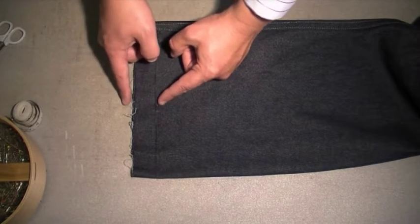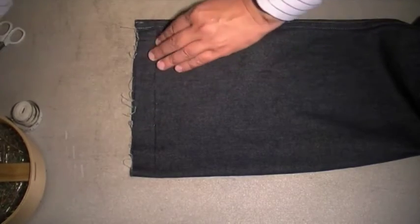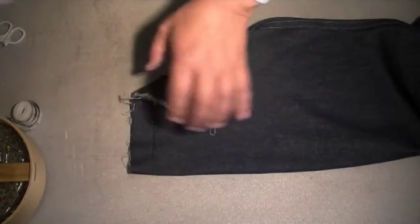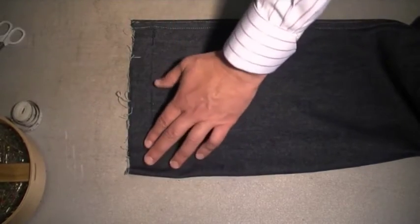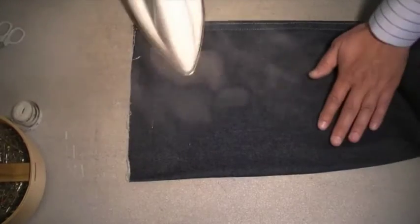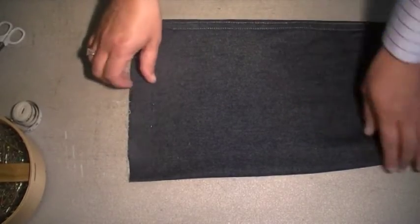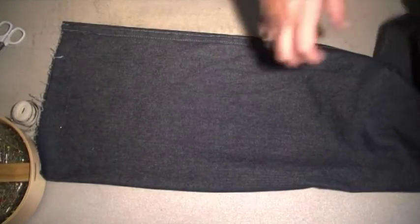We need our seam allowance as well. You can actually take out the other pins because we only need that one pin. Take out all your other pins, but make sure you keep that pin in line. Press your jeans. For jeans, what we're doing is we just need to turn this leg inside out.